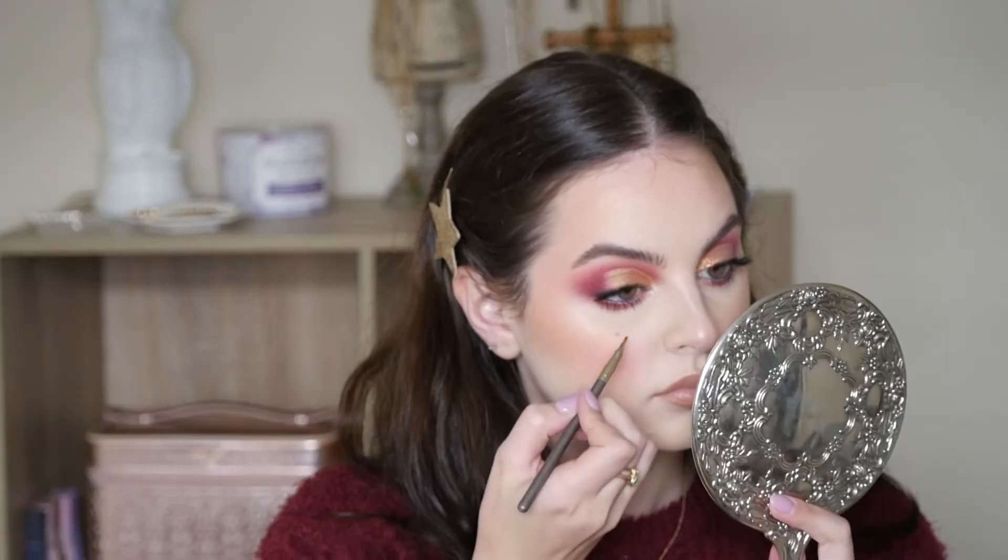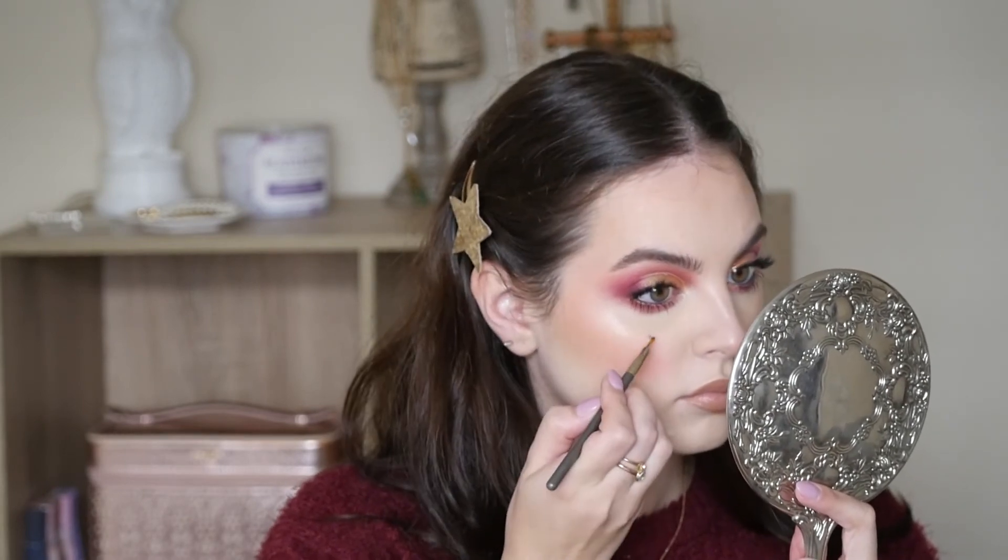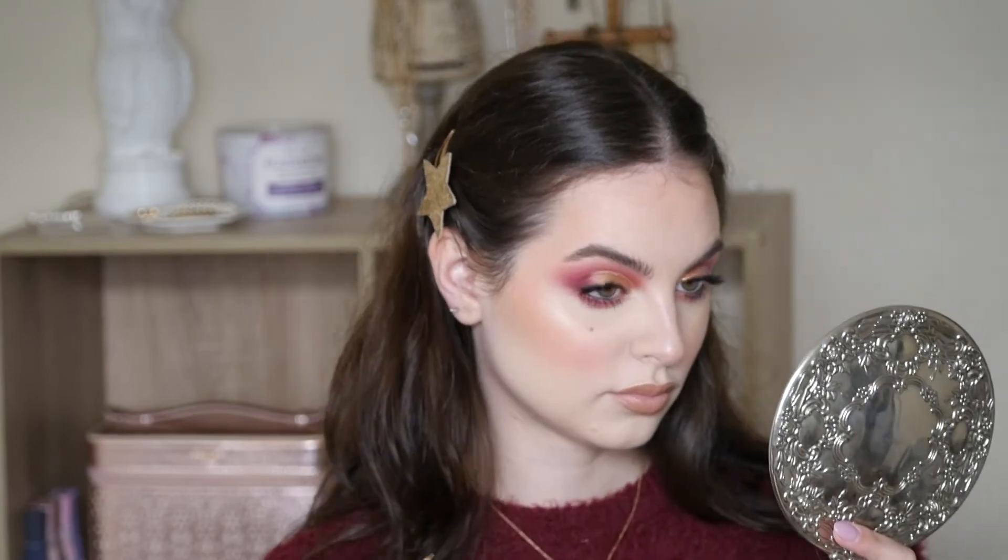I'm taking the Cream Contour Kit by Anastasia and filling in my beauty mark — this just lasts all day and doesn't smudge, and I love it. And I got up to fix my hair, and we're back! OMG, a ponytail! Talent, right there.